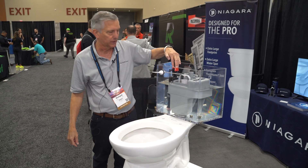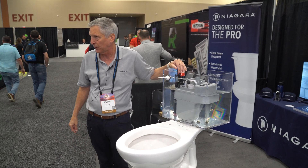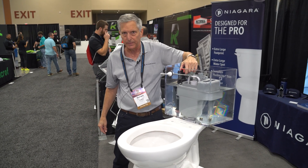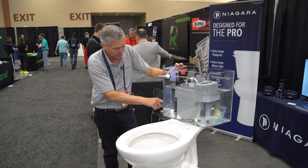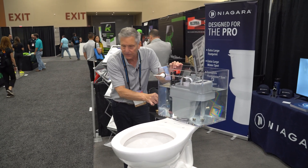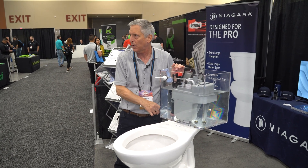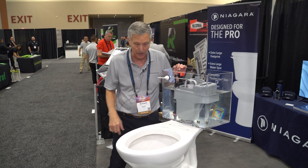In this model in particular, we use a Fluid Master Pro fill valve. Our other models have a Fluid Master 400A. We have this connection capped off — normally there'd be a hose connection here and your refill would spray out. We fill out of the bottom outlet. And because the tank never drains of water, it actually insulates the sound of the refill of the toilet. You're filling water into water, so you can't hear it fill back up.